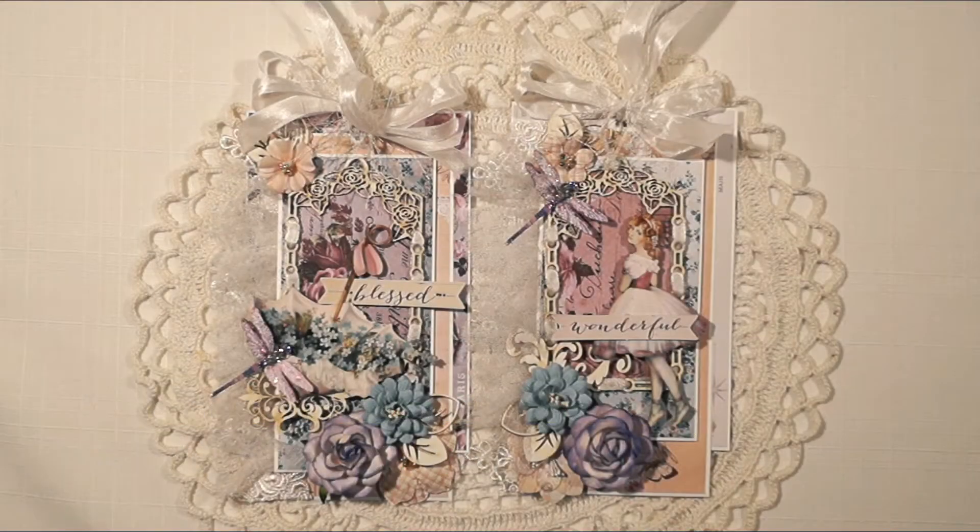Hi everyone, it's Terri from Terri's Scrapbooks, and I have a guest design team project to share with you for Einbella Kayes.